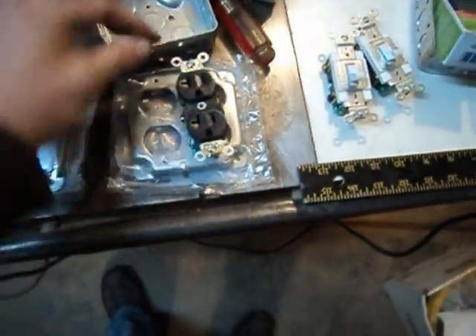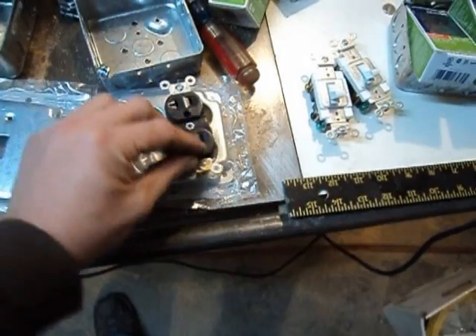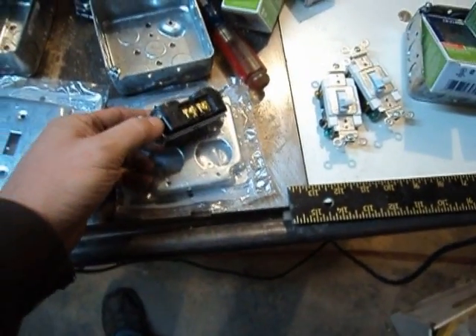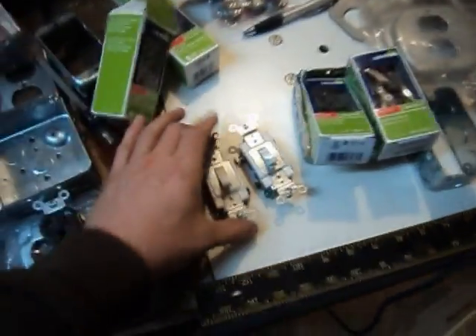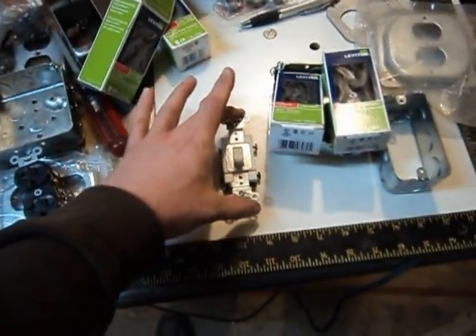Time to look at the electrical for the table saw — I'm going to try and get through this quickly. We're going to have an outlet: one will power the table saw, one will be for the router, so I've broken the tab between them so we can power them from different sources. I've got two switches — one for the table saw, one for the router.